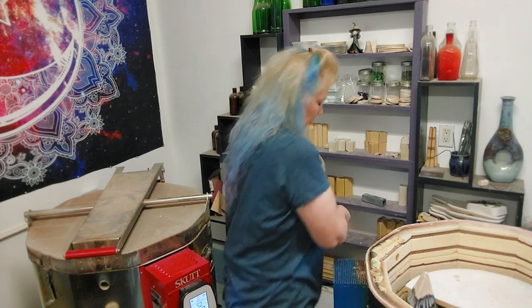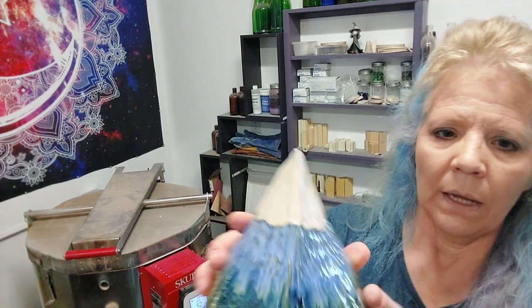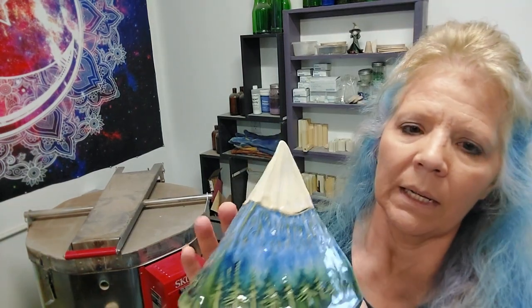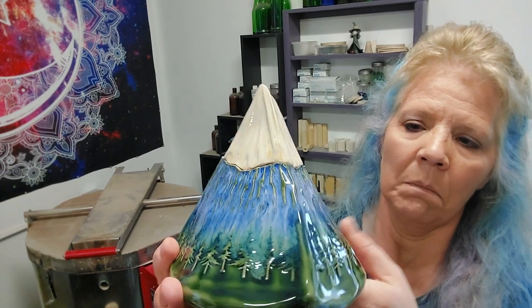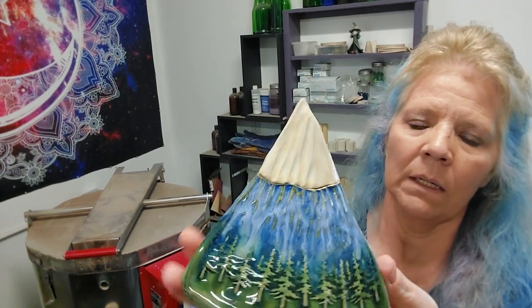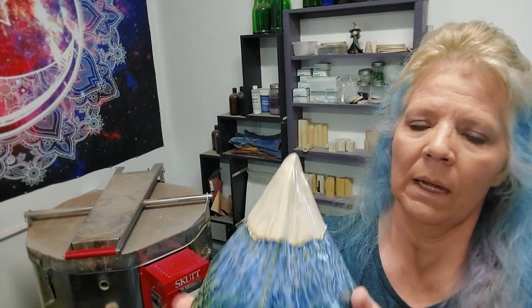And then this one — honey flux again on top. I did blue surf on the mountain this time and then the holly green. That turned out pretty. I really like this one, because I'm trying to figure out which one I want to do for my mountain teapot.